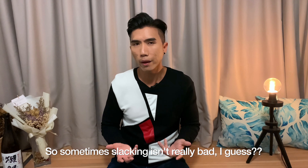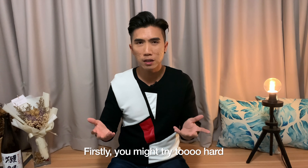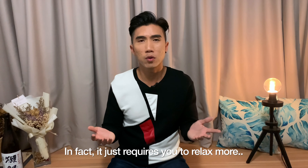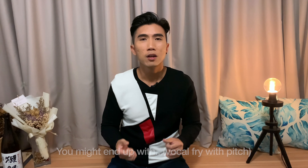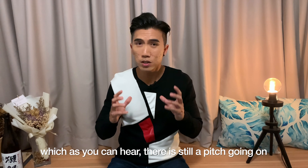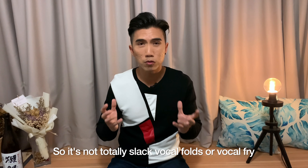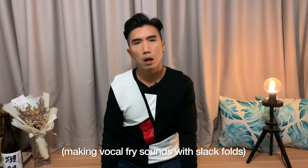So sometimes slacking isn't really bad. Some of the common pitfalls that people may experience when trying to make this sound: firstly, you might try too hard. This sound doesn't require a lot of effort — in fact, it just requires you to relax more. If you try too hard, you might end up still holding a pitch or a note, so it's not totally slack vocal folds or vocal fry. You need to just let it go, totally relax, and just say 'Eee, Aaaa, Ooooo.'